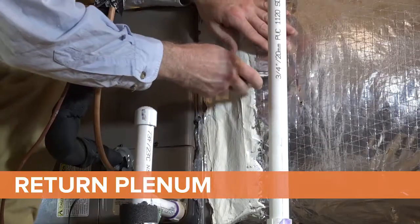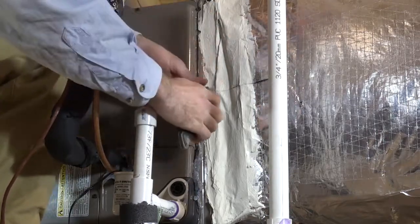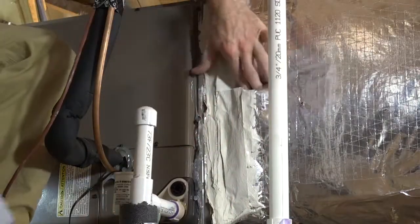Similar to the supply side, when the insulation layer is on the outside of the duct system, you will need to move it out of the way to confirm that the inner liner of the duct system is air sealed. Start by carefully cutting the layer in the middle of the return box, fold and peel back the insulation to check that all the joints and connections are sealed with mastic.